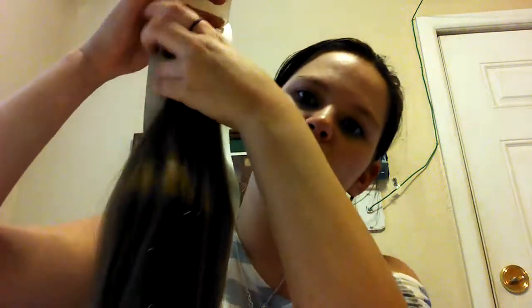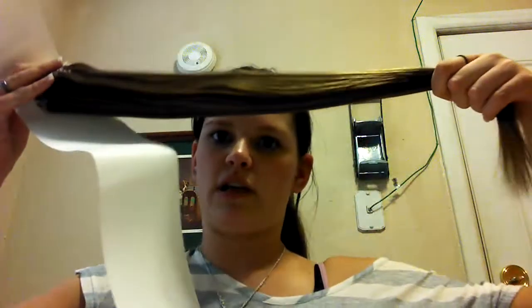You can kind of see the color in the light. This is number 8, ash brown, and it's 22 inches. I have to scoot all the way back here to fit it all in — that's 22 inches. Since I have these other extensions in, the color does not match at all. This is the micro loop hair and this is my other hair extensions.